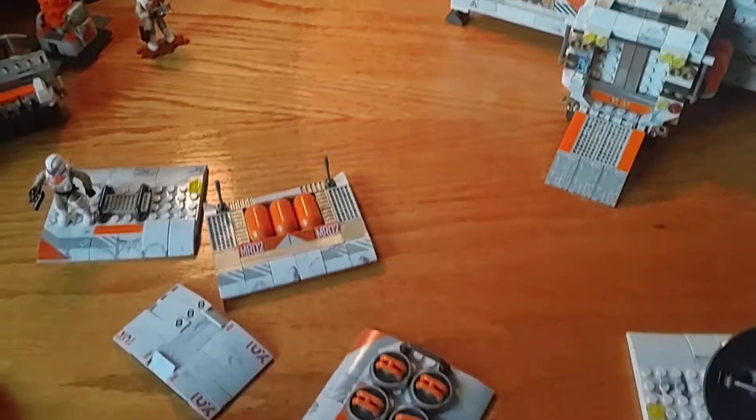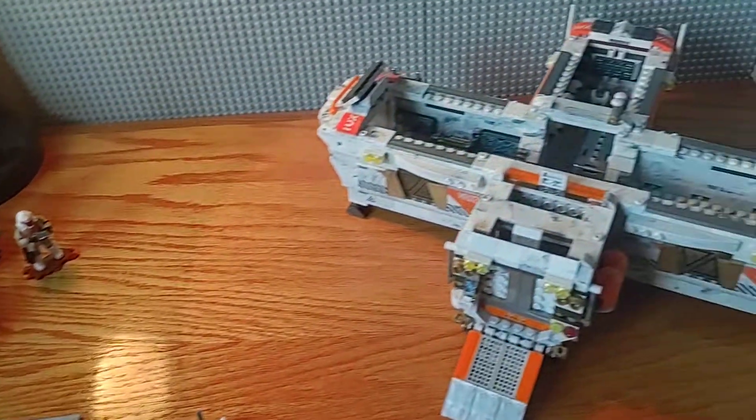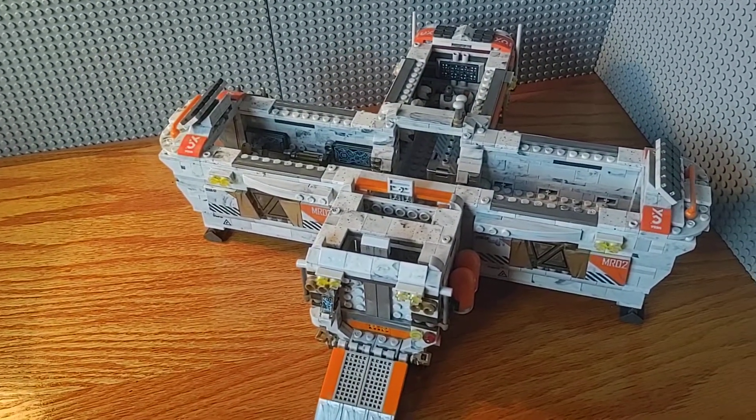I think that pretty much does it for the review — you can see all the roof pieces laying around right there. I think that pretty much does it. Thank you all for watching.